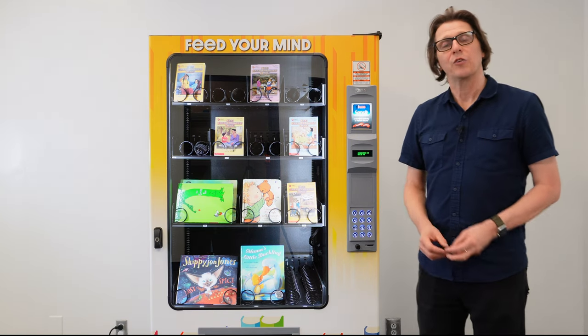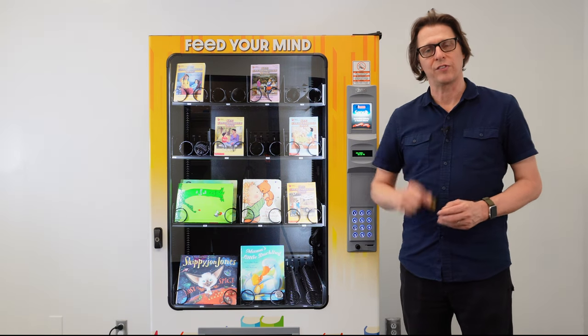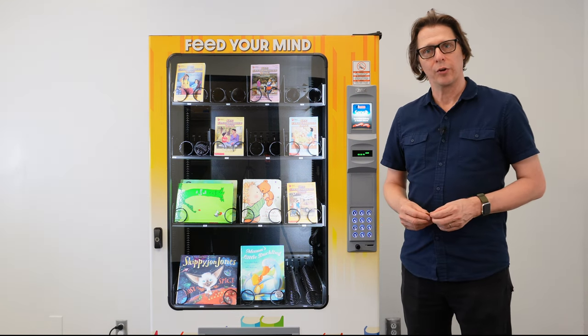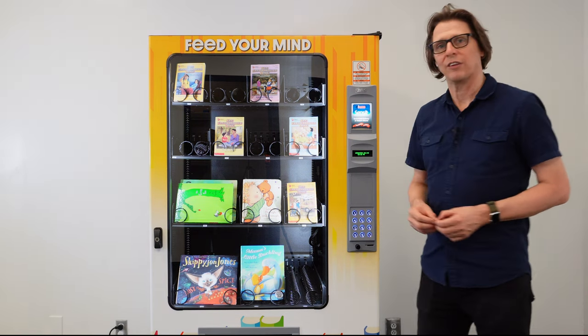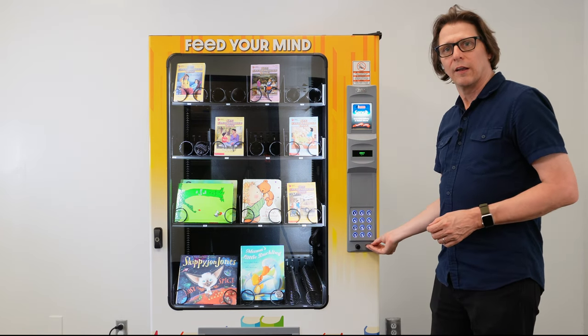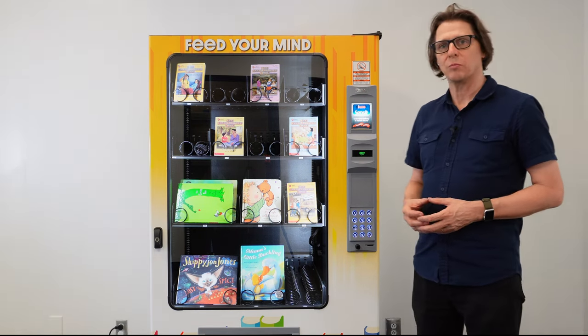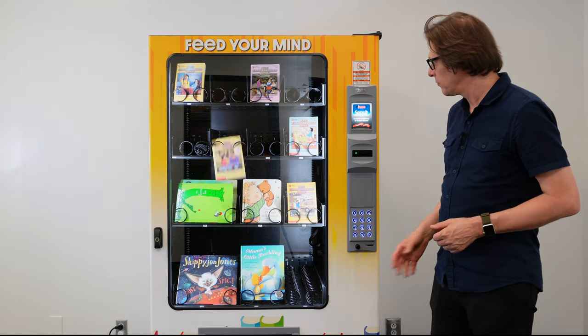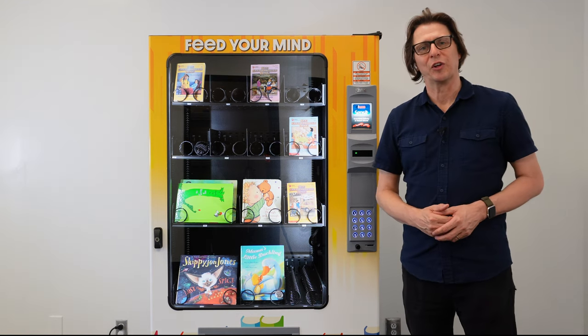This particular machine has been set up with a token vend system where a token can be handed to an individual as a reward, and that reward can be claimed at the AMS Book Vending Machine. They simply insert the token, at which point a credit has been established to the machine to vend any product. They make their selection and their product is delivered.